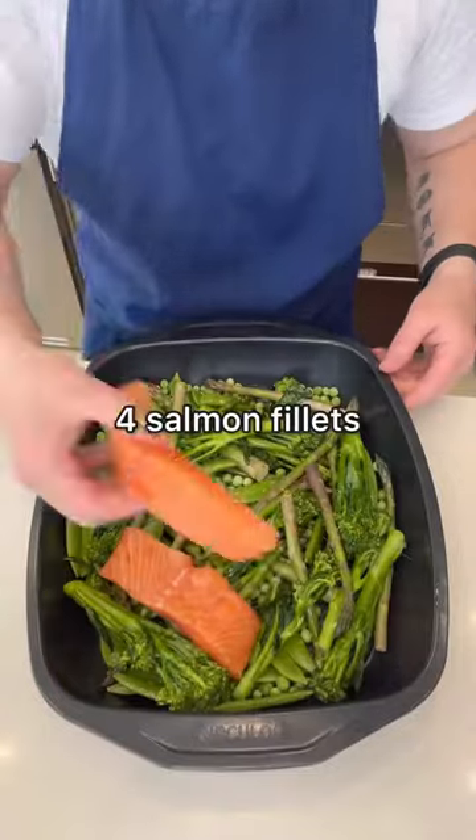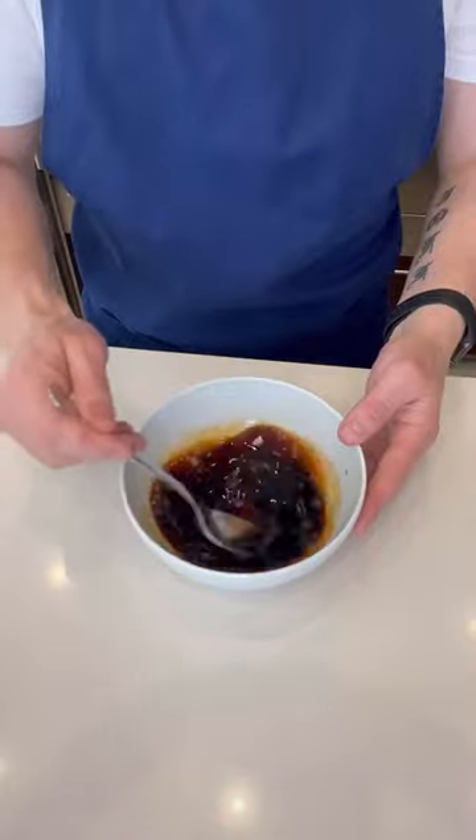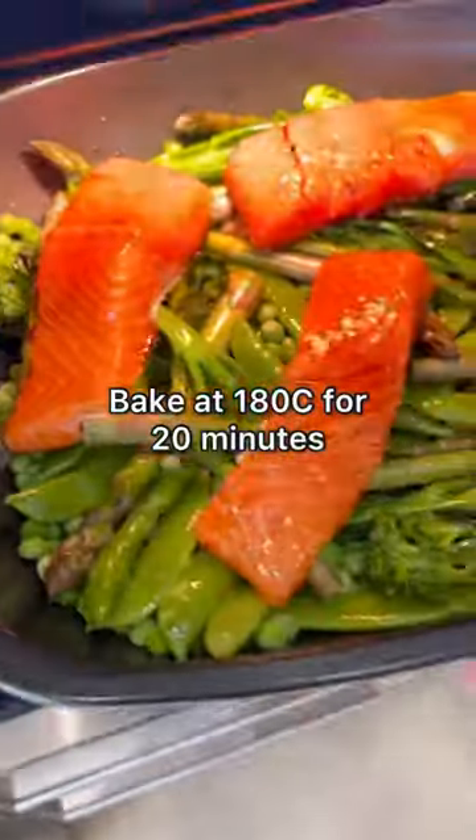Lay the salmon on top like this then make a marinade by adding soy sauce with honey and mix it well. Spoon it over the salmon then bake it for 20 minutes.